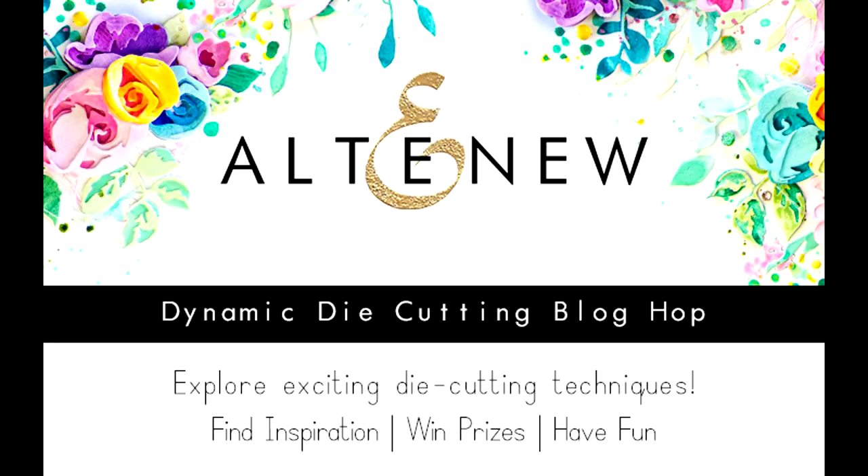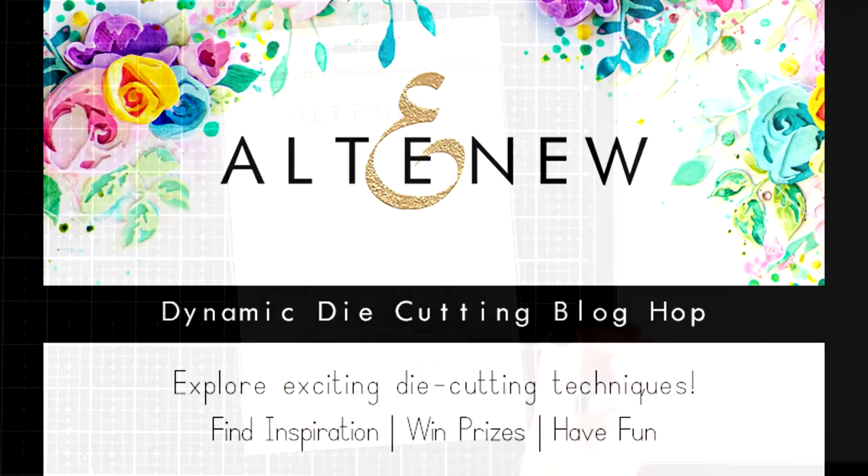There are lots of giveaways and inspiration along the way, and there is also a great sale on all dies of 15% off. Make sure to visit my blog to learn all about that.